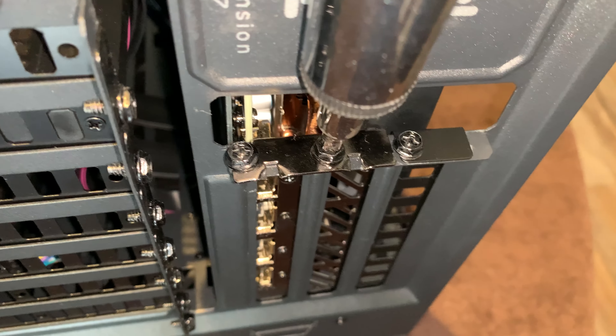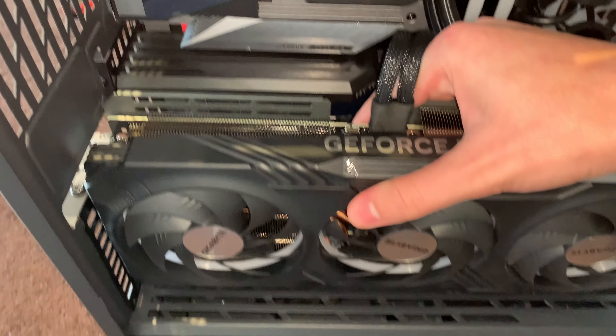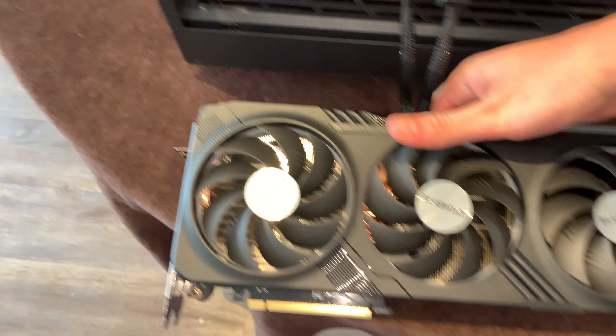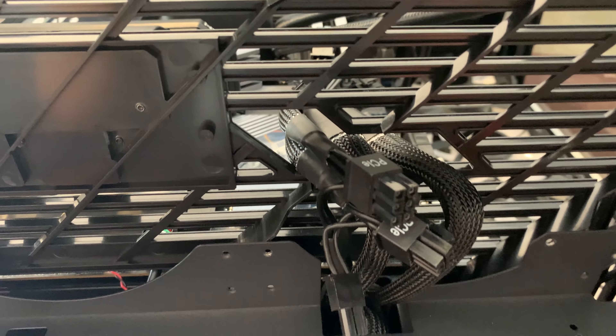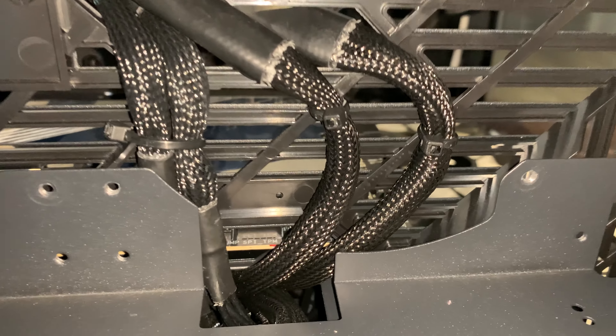Now let's go ahead and take my graphics card out. We'll be able to install the fans under the case, which is where I'm going to put them. If you were wondering, I do have the 47 DTI. Here's where I'm going to be installing the fans — I just got to do some quick cable management, so I'll zip tie that up real quick. And now we can install the fans.